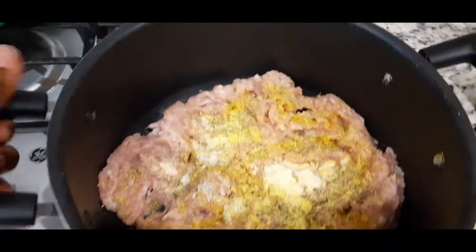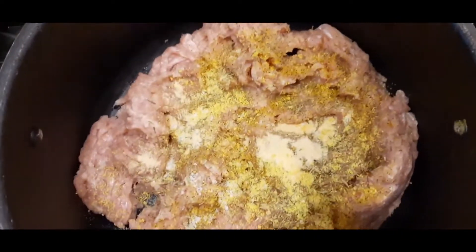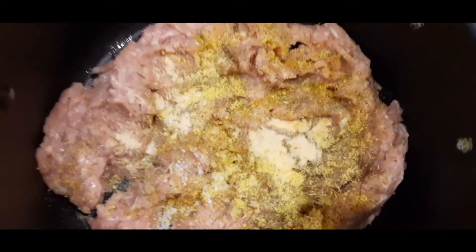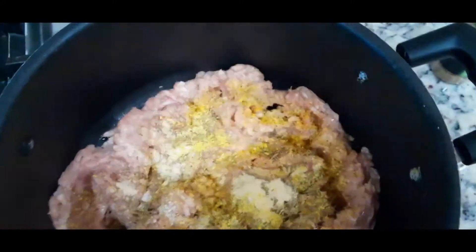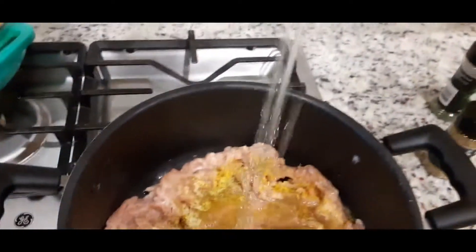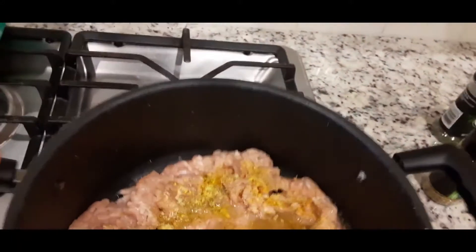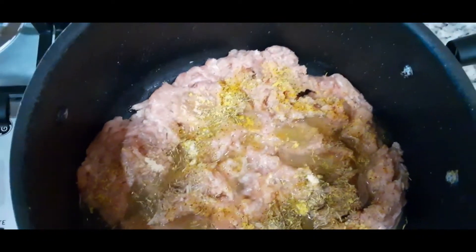So I have a ground chicken here, and I've added all the seasoning — thyme, lemon, pepper, garlic, salt, and some margarine. I'm going to cook this just for a while, adding a little water. I've added a little water and I'll let this cook for a while.